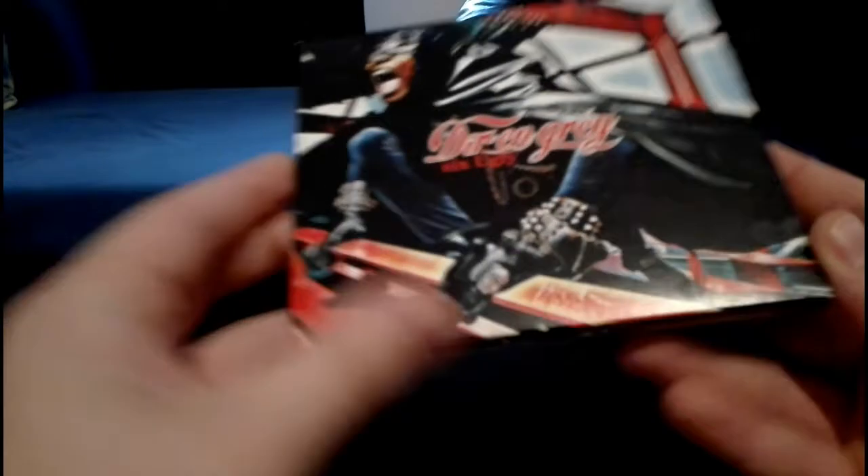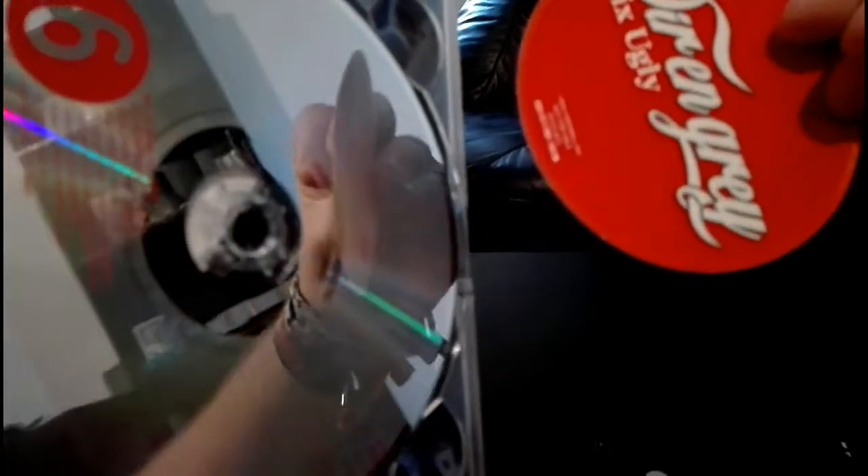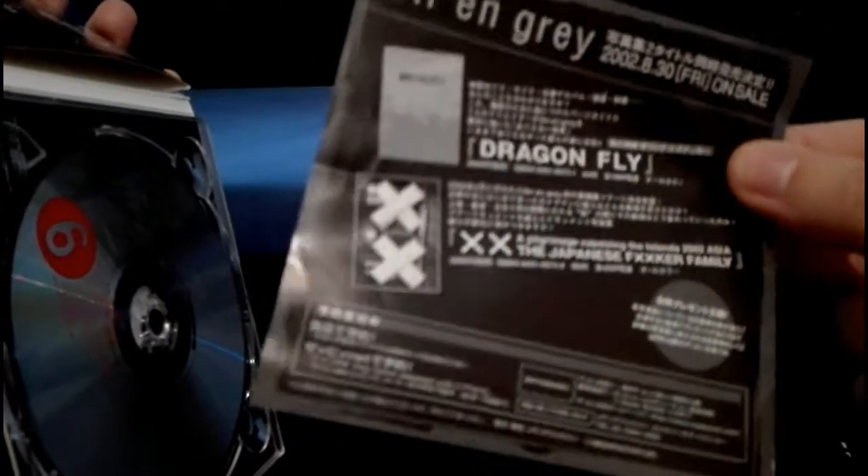Next we have a mini album, Six Ugly — first press CD again in the slipcase. Here's the obi stripe, and you got the booklet here, and then there's also this sticker. There's also this little flyer for the Dragonfly photobook.